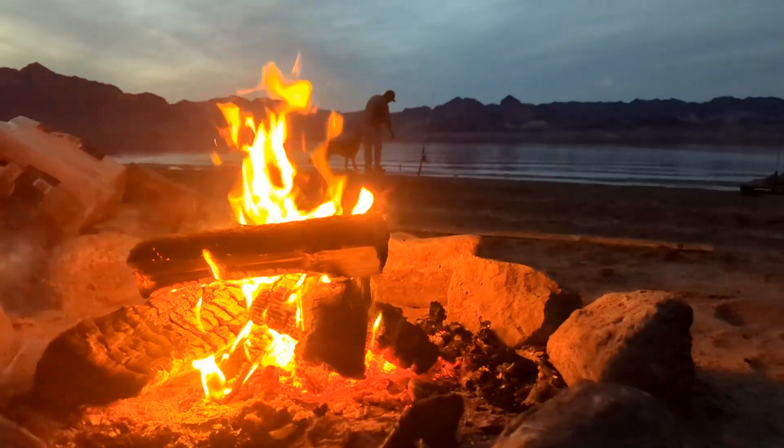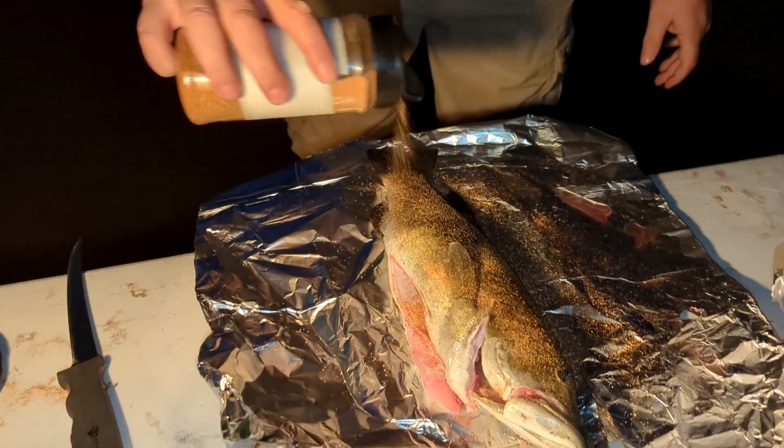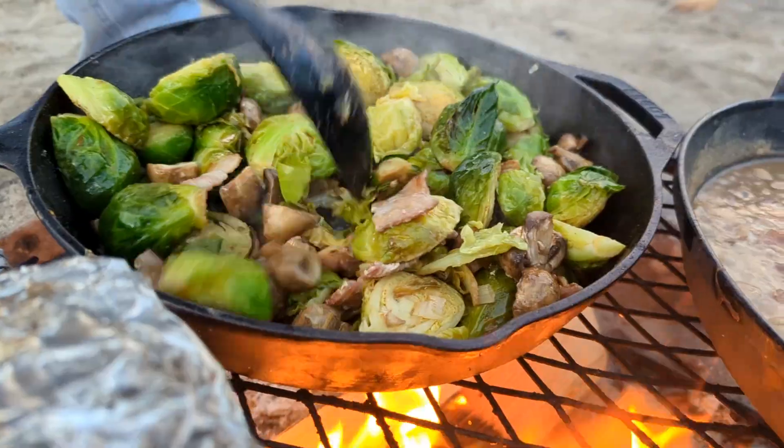Welcome back to Bakes Foods. In this episode, we are at Lake Mead doing a little bit of catch and cook fishing. We show you how to cook some fish you caught right out of the water, as well as some other great recipes over the campfire.